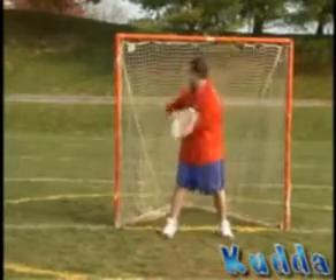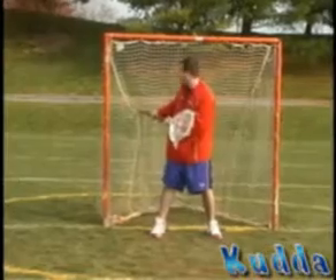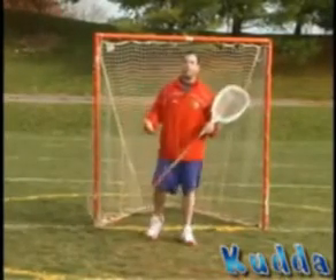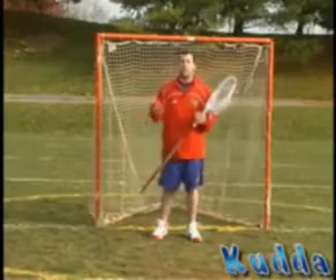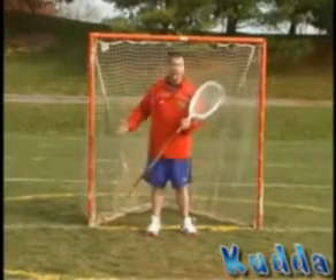The last reason you don't want to do it is the stick gets caught in the net. I've done this a million times when I was younger — you turn your hips and the stick gets caught in the net. Sometimes it can be difficult to get it out, believe it or not, while the play is still going on. The ball might be on the ground and you're not in a position to make a save. So right now, I'm going to go through the shot so you can see the proper mechanics of it.